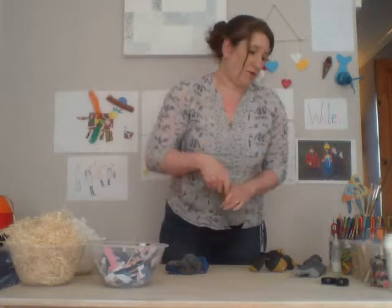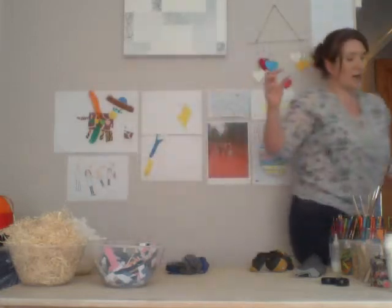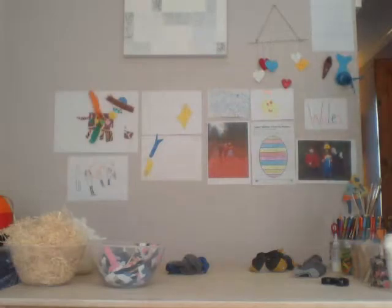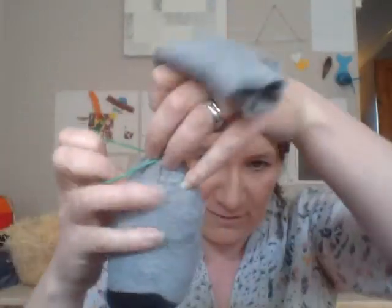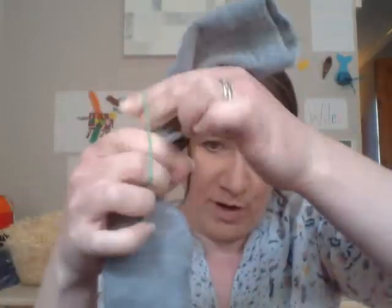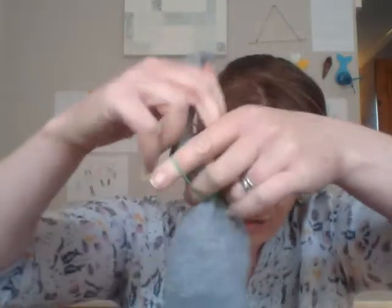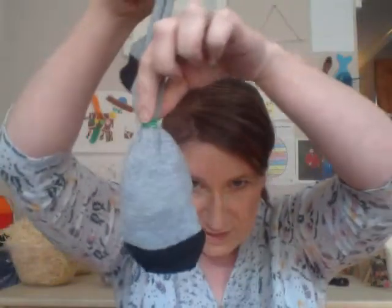You should have your body now. You need to grab an elastic band — it doesn't matter what colour or what size. You need to pop the elastic band on. You might need your grown-ups to help you with this. Anybody who wears a ponytail in their hair — whoever puts your ponytail in should be very, very good at this. So, we've got our rabbit's body like so.